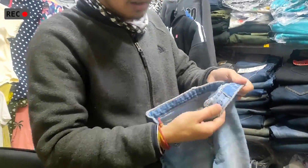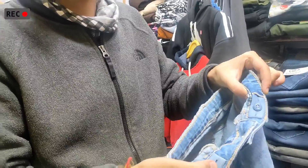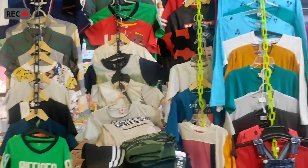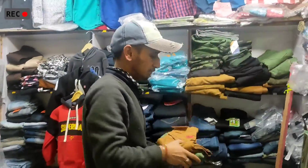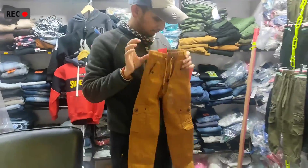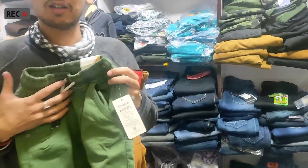Look at this — I'm going to adjust it. Wow! There are so many adjustments possible. Look at this T-shirt and cargo combination. Very nice. The fitting is great — it's a size 5. Wow, the fitting is really good!